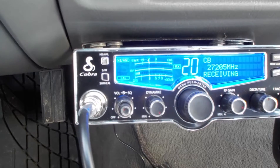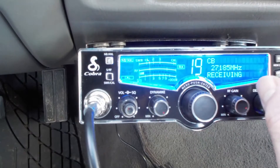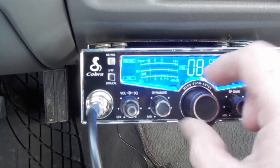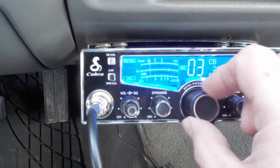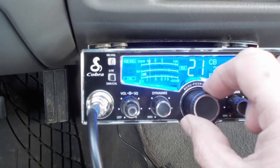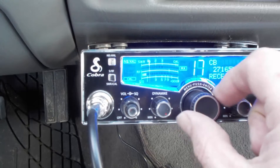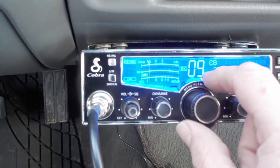Just to go over some basics first before we get into the details — this changes the channel. You've got 40 channels, channel one, and you can go back to 40 or scroll all the way up through it. Channel 19 is the channel they use on the freeway, and channel nine is the emergency channel that the police and state patrol monitor.